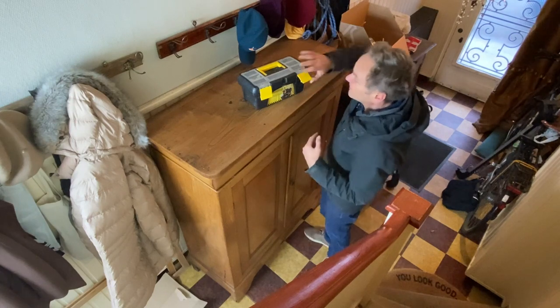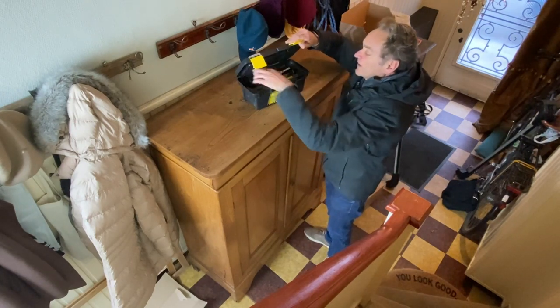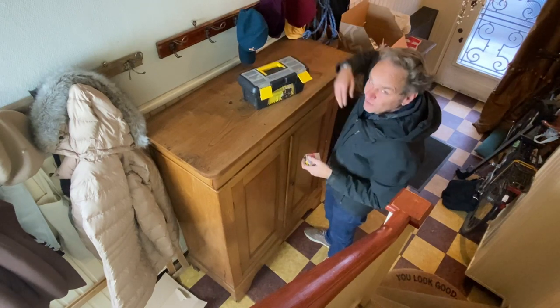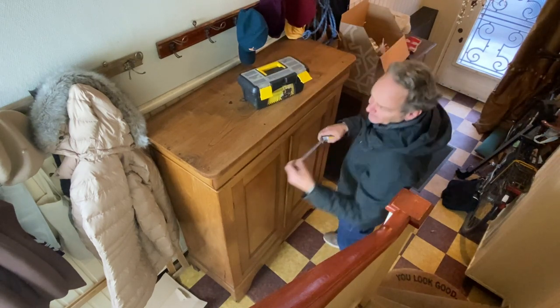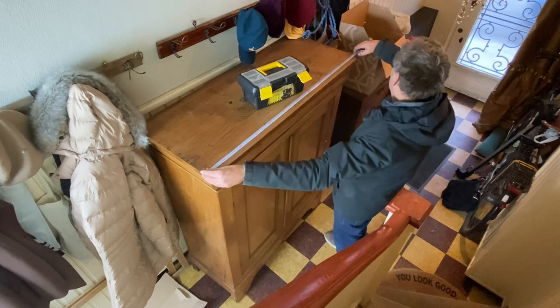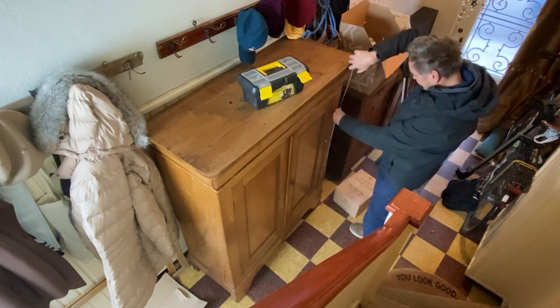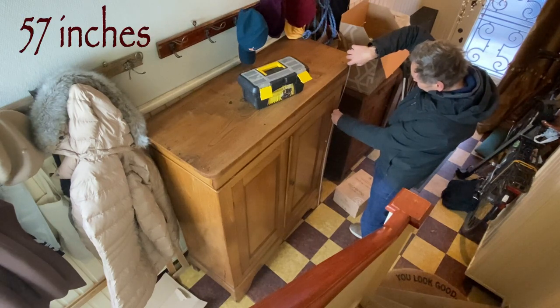Let's take the measurements of this cupboard. I'm taking the measurement tape from the best toolbox in the world. The width is 116 and the height is 144.